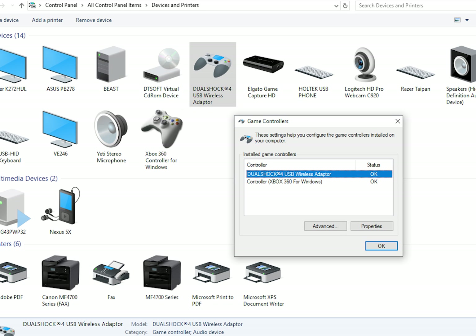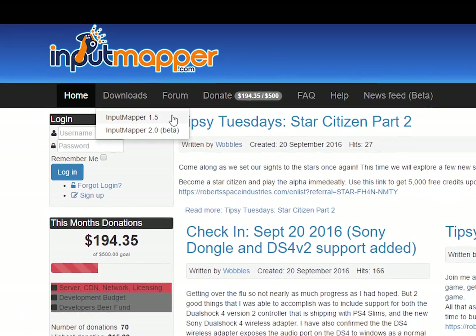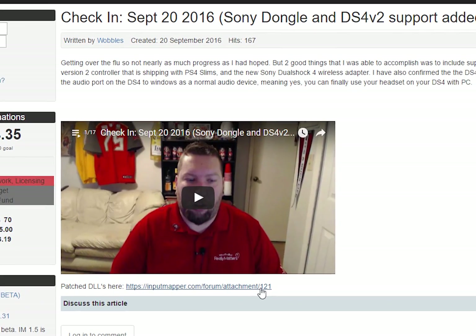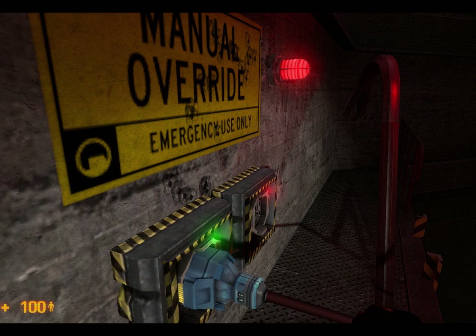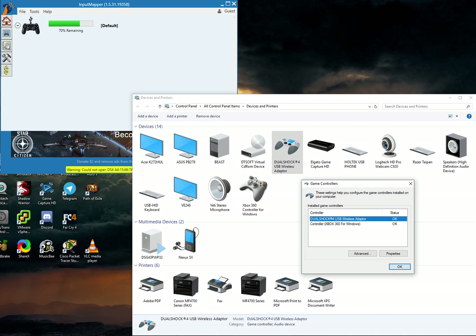A little bit more detail: go to the Input Mapper website — link found in the description below — download the program and install it. Go back to the website and find the update — link is in the description. Extract all those files from the zip into the installation directory of the program. It will tell you to override some files; go ahead and do that, and then you're done. Literally, you are done. Run the program and you will find your controller.